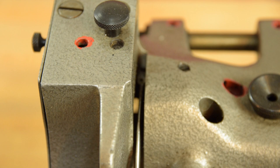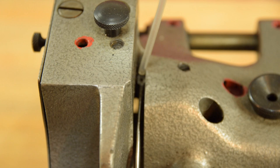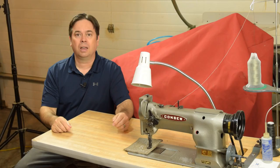The third missed oiling point really boggles me — I've talked with professional upholsterers with 30 years of experience who had no idea this was an oil point. We're looking at the top of the take-up arm, and right at the base of it there is a little oil well. Put a dot or two of oil right in there to lubricate the articulation of the take-up arm on its shaft.